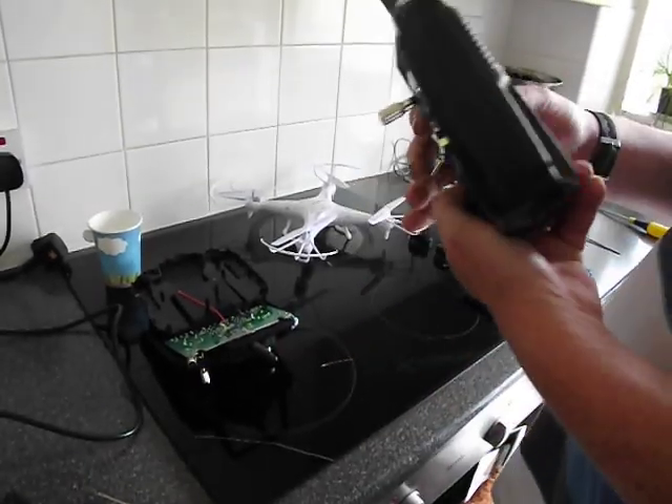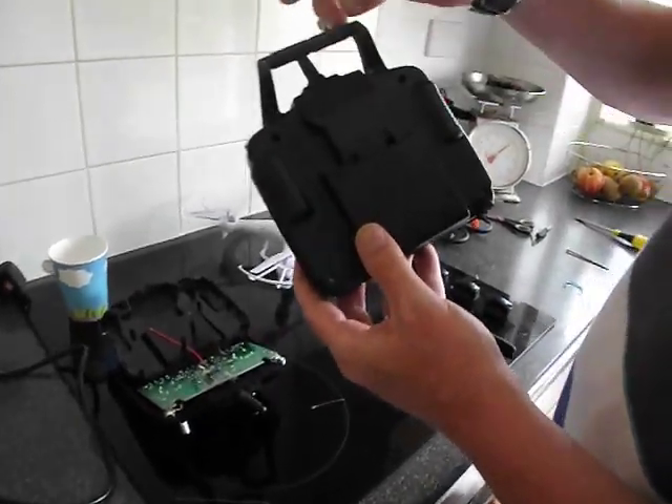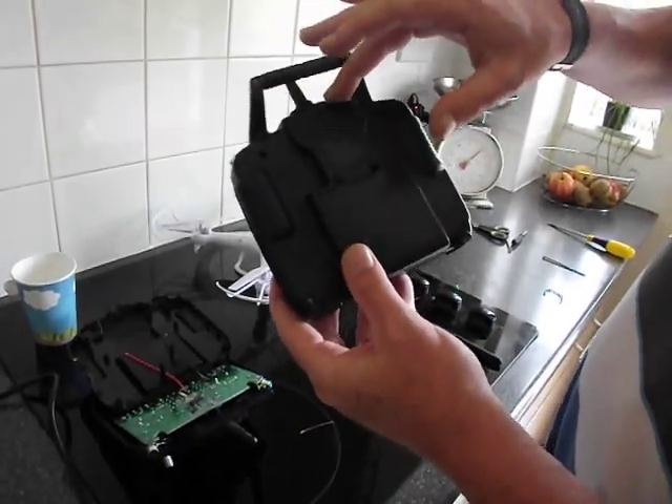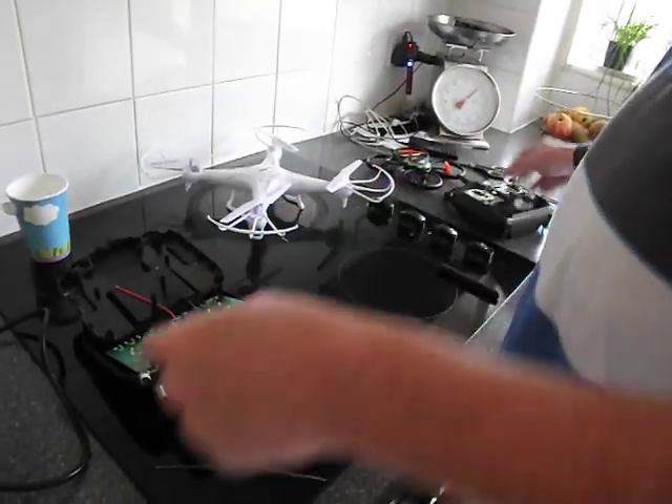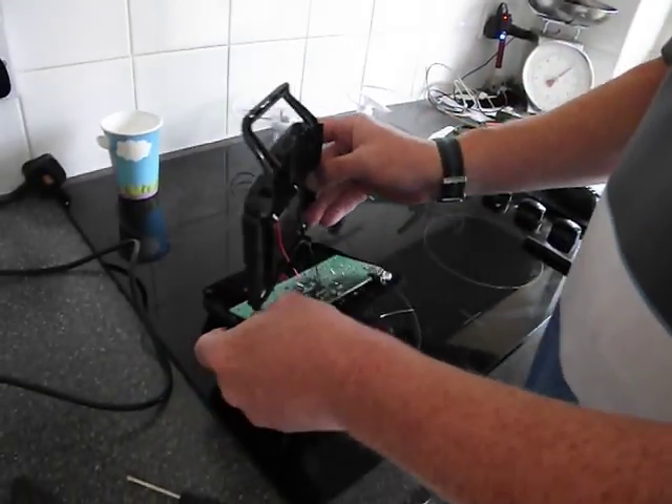So first things first, you want to remove the screws on the back here, put them all in a little cup like I've done so you don't lose them. And then we're going to just lift off the back there.